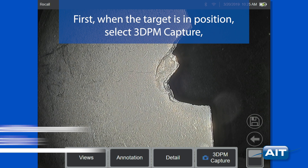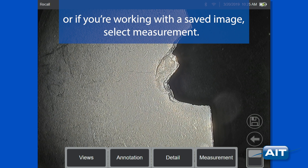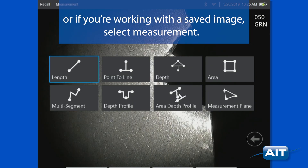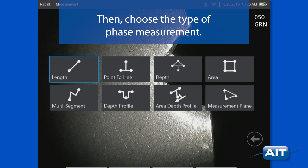First, when the target is in position, select 3DPM capture. Or if you're working with a saved image, select measurement. The 3D phase measurement scan will begin. Then choose the type of phase measurement.